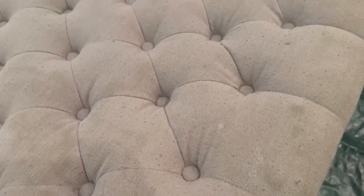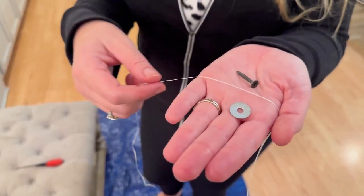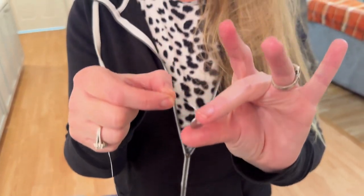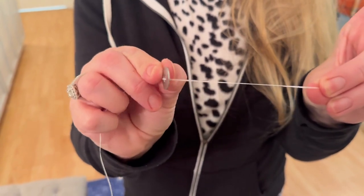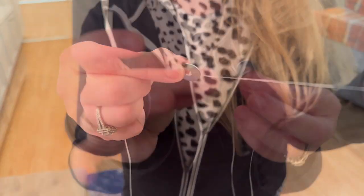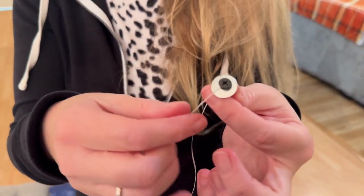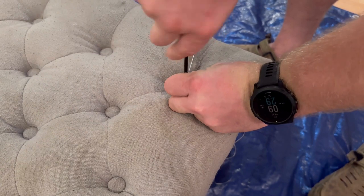I went ahead and sewed that little buttonhole closed. My husband and I did repair that little button with a washer, some dental floss, and a screw — it was very simple to do. If you're interested in learning how to repair a missing button in your furniture without removing the entire top piece and starting over from scratch, I'll be happy to help — just let me know in the comments below.